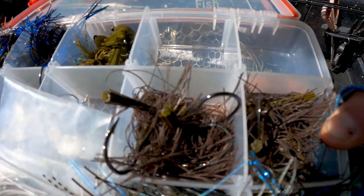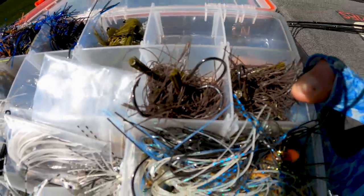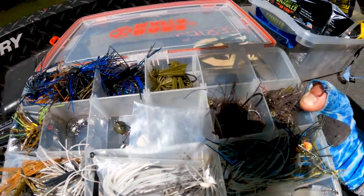We talked about some jigs. These are some cool tips that I think are going to catch you more and bigger fish, especially this time of year in spring.